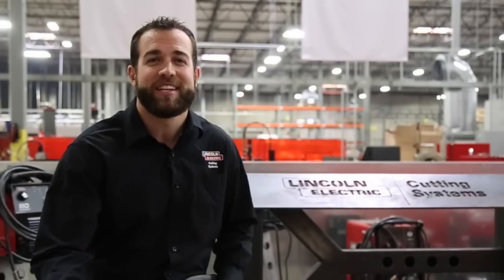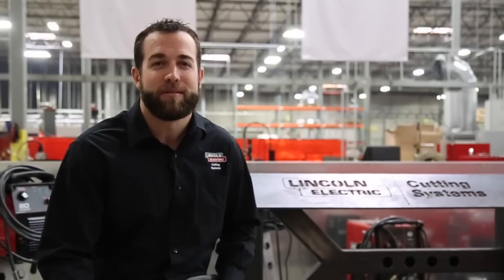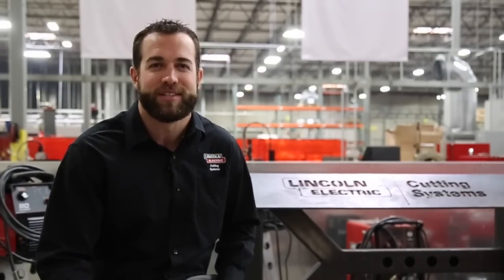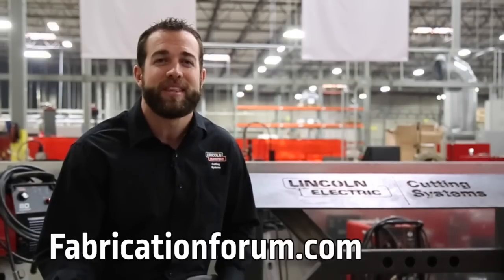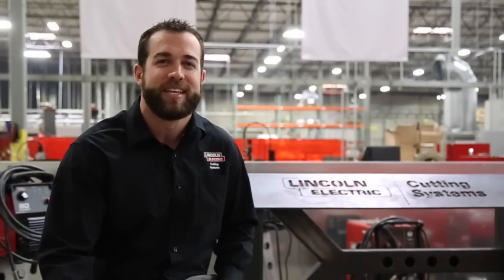Congratulations again to Genride Off-Road on their incredible trike built completely out of metal. We'd also like to thank Blue Note Fab and Auburn Car Repair and Off-Road for their participation in our first ever Design Cut Build Challenge. Be on the lookout at FabricationForum.com for the next episode. For all of us here at Lincoln Electric Cutting Systems, we'd like to thank you for continuing to make us the leader in the CNC plasma cutting industry. We'll see you next time.